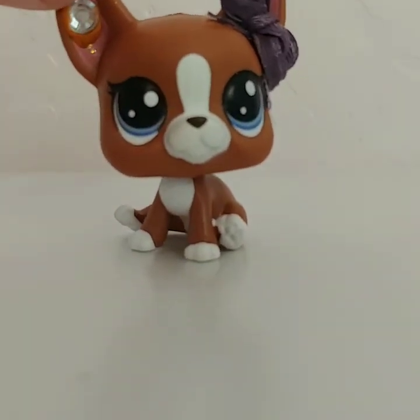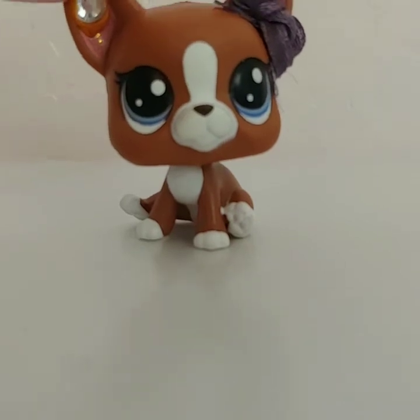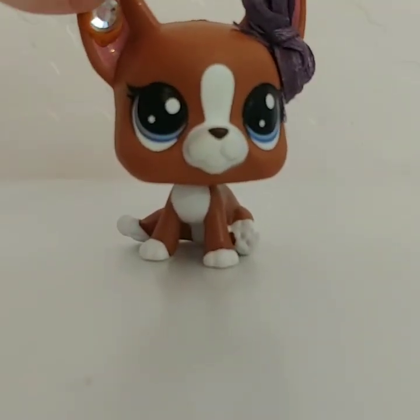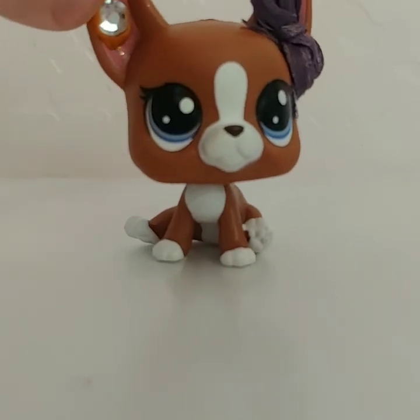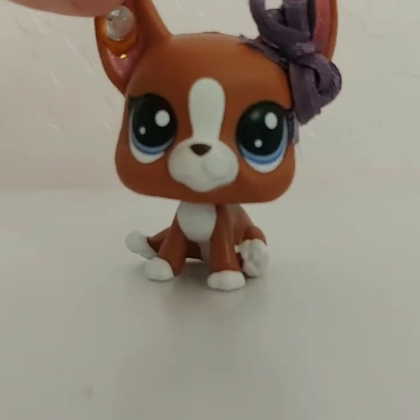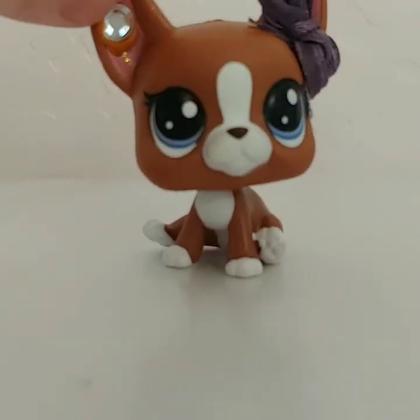That concludes my LPS haul and I'm really thankful for all the LPS I received. This video was not trying to brag in any way, shape, or form or saying that my LPS are better than anyone else's. I really hope you guys enjoyed this video and I'll see you guys later — bye!